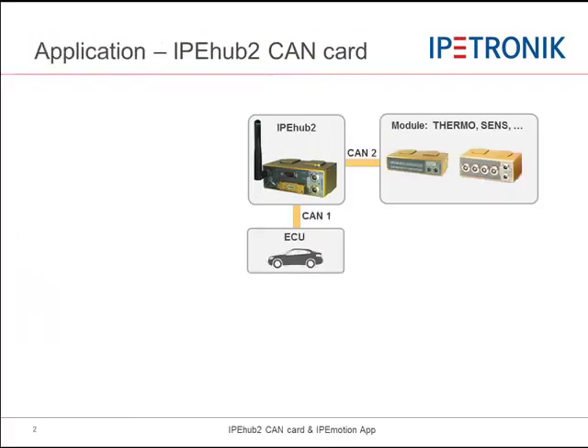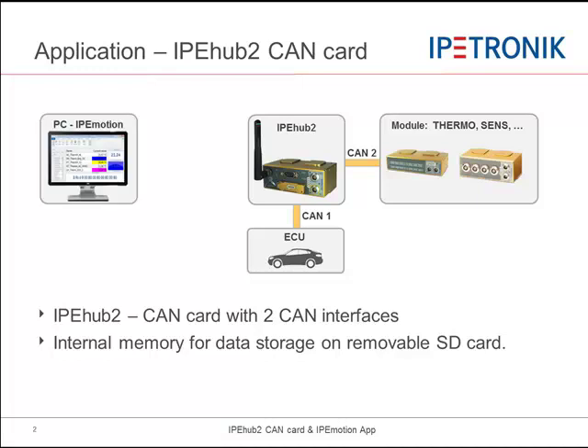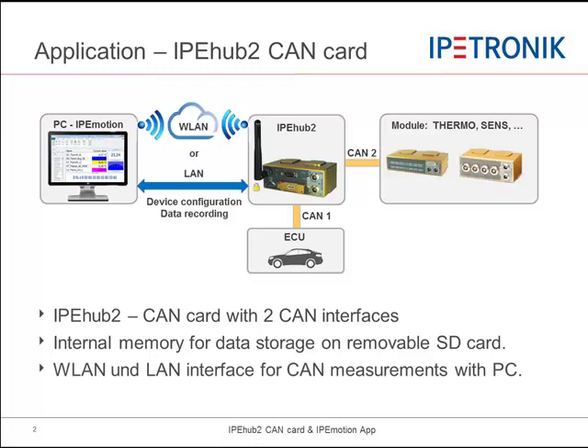IPHub 2 is the gateway for two CAN interfaces. It has a removable internal SD card for data storage and it can operate as a WLAN or LAN CAN card for CAN bus measurements with IPMotion.